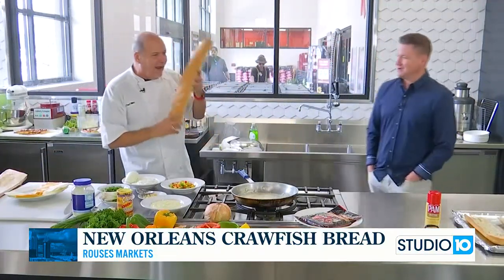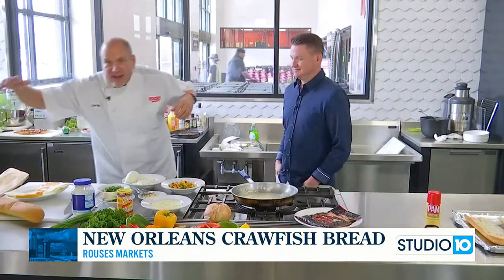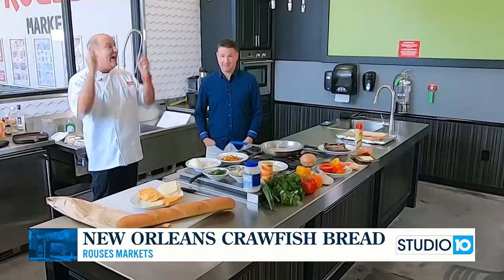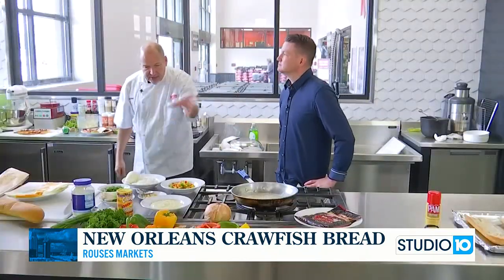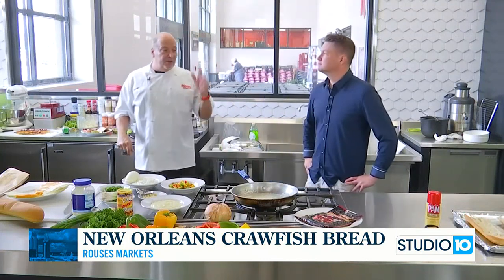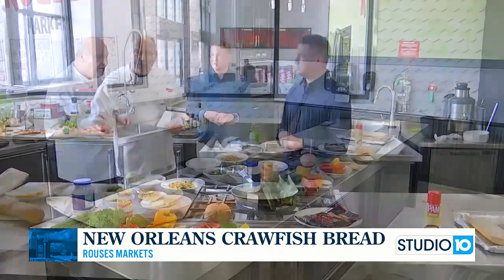Be careful when you're swinging that loaf of bread, man. And mayonnaise — that's right. This is a good recipe, you're going to absolutely love it. The crawfish mixture with the cheese and the bell peppers, onions and all that — you can also use it on bread or pasta.